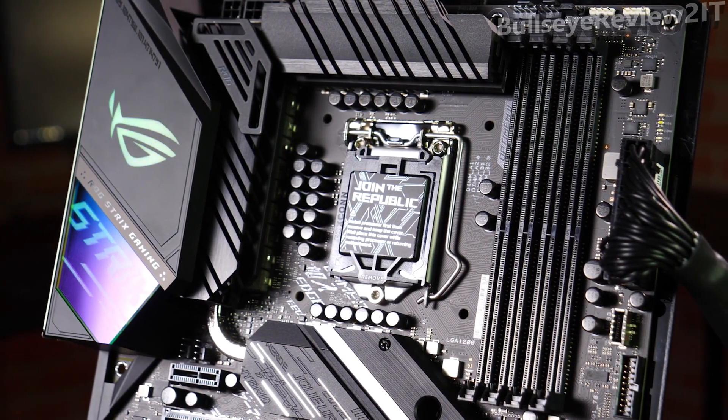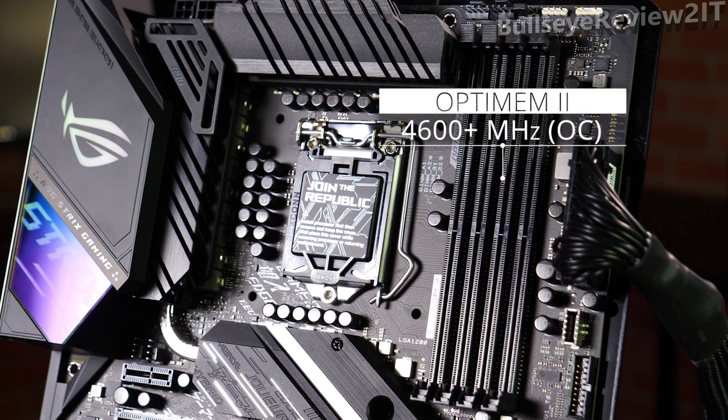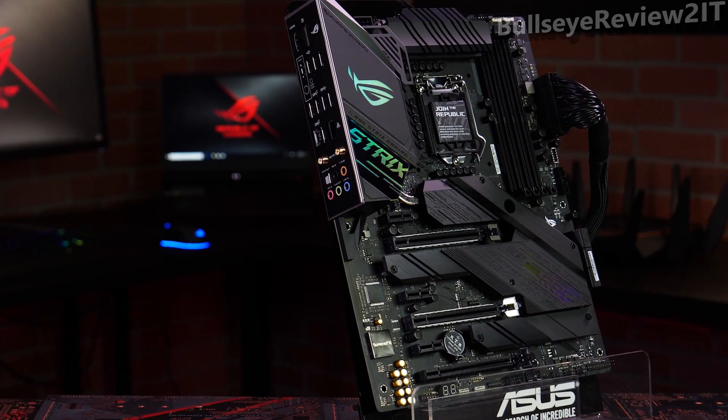To the right of the CPU socket, we have four DDR4 DIMM slots for up to 128GB of RAM. And thanks to our OptimM2 design and a new daisy chain topology, the Strix can drive two stick sets of RAM at speeds up to 4600MHz and beyond. Our pre-mounted I/O shield makes installing a breeze.